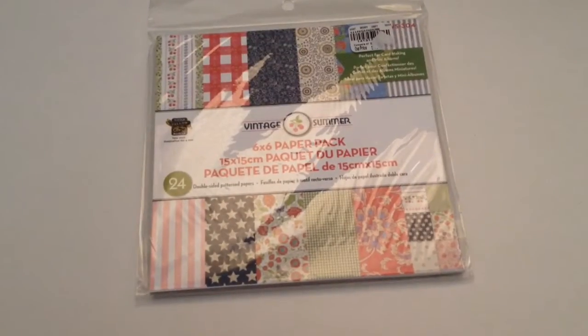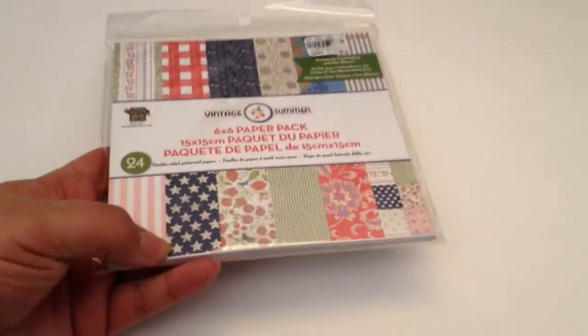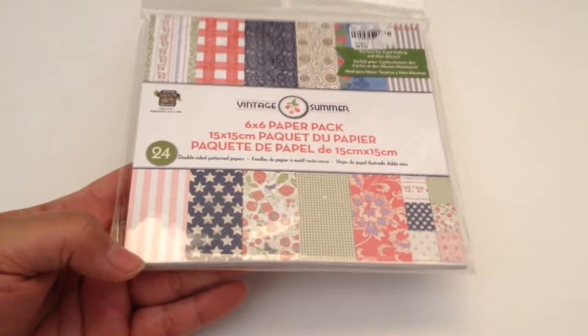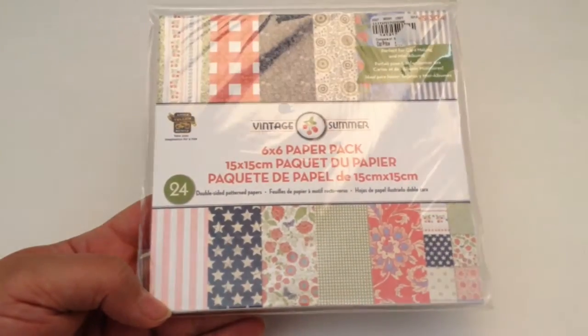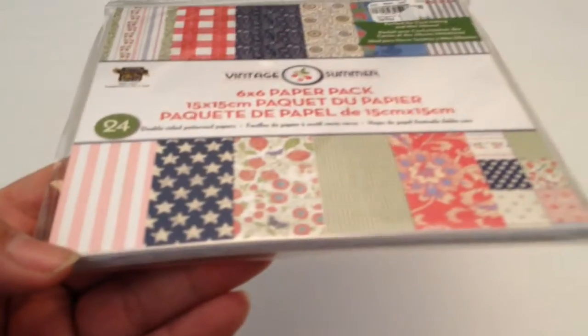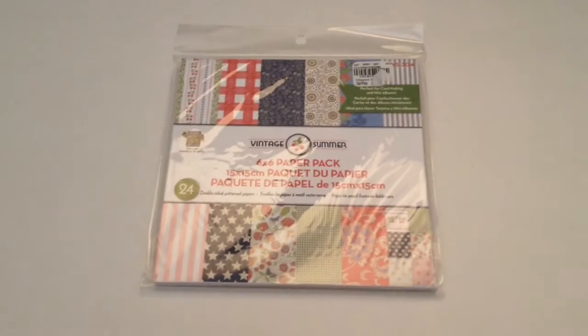I'm also going to include this really cute paper pad called Vintage Summer. I'm not going to take it out of the plastic because it's still sealed, but look at those beautiful prints. There are 24 6x6 papers in here, and they're double-sided, so it's going to be really useful. They're kind of picnic-y and vintage summer — really, really pretty.